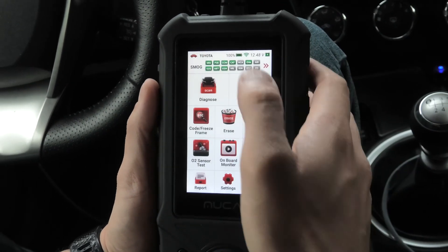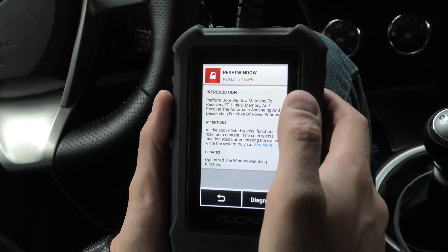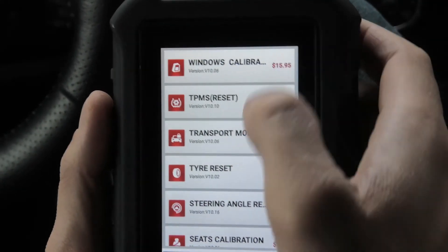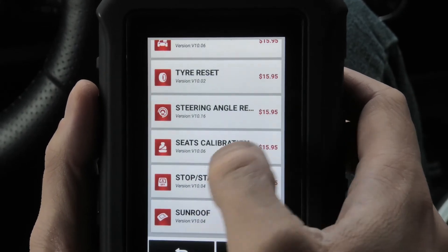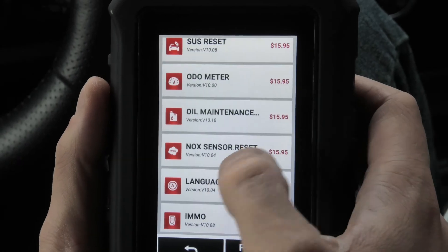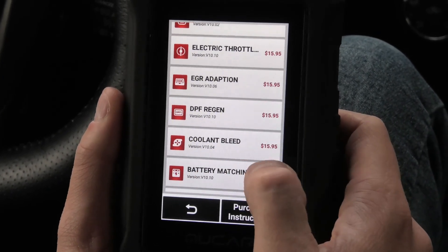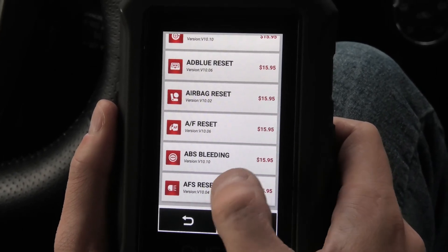Now I will show you the resets, which can be accessed from this menu — I'll show it from here since this one has descriptions as well. For example if you go to Window Calibration it will provide a description of what this function does — in this case it performs door window matching to recover initial settings. The available resets include: TPMS reset, tire reset, steering angle reset, seats calibration, stop-start reset, sunroof, SAS reset, odometer, oil maintenance, NOx sensor reset, language change, immobilizer, injector, gearbox, battery matching, brake reset, AdBlue reset, airbag reset, AF reset, ABS reset, and AFS reset.